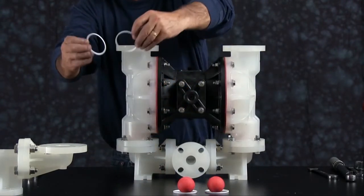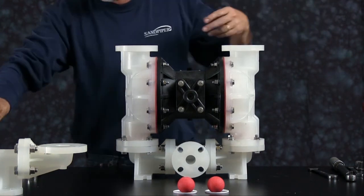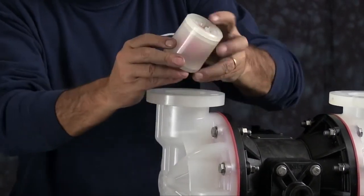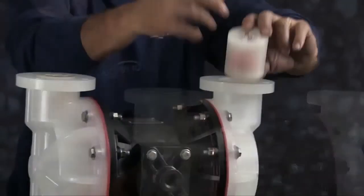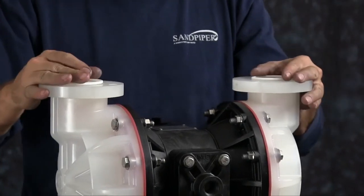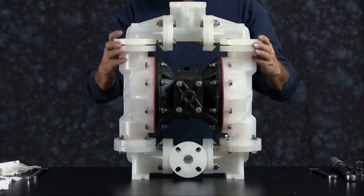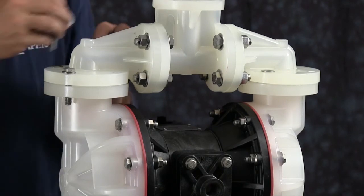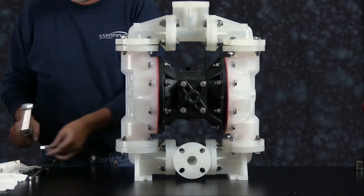Flip the unit over. Install your inner seals — again, these seals have two sides. The V-shaped side will always face the check valve retainer assembly. In this position, take the check ball retainer assembly and with the pump upright, install the seat side first. Install your seals and replace your manifold assembly. Orientation of the manifold is based on process requirements and may be reinstalled in either direction. Tighten the manifold assembly down to recommended torque. There will be a gap between the elbow flange and the chamber flange — this gap is okay.